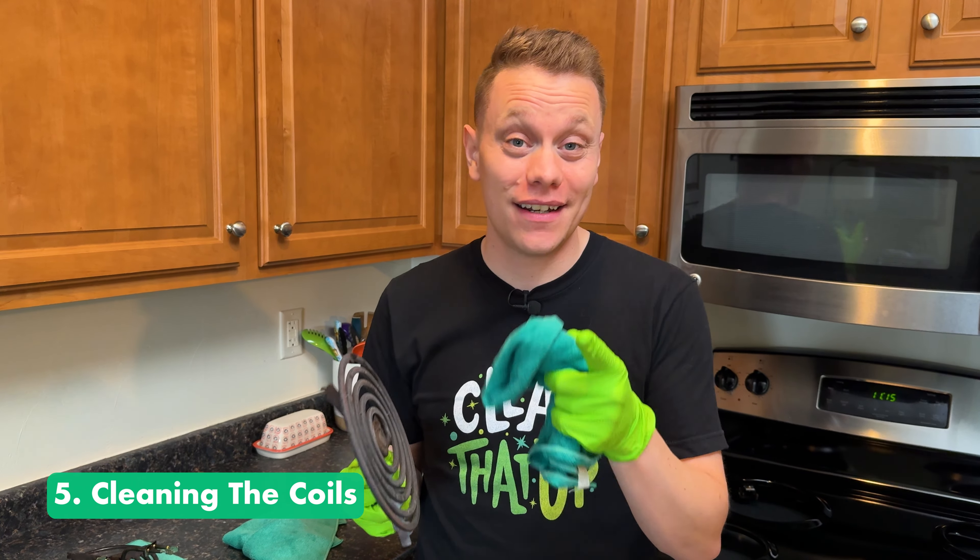So there you have it — this cooktop cleaned up great, and now you know the secrets to get yours nice and clean too. Thanks so much for watching. I want to give a huge shout out to the Clean Squad over on Patreon — thank you for supporting the channel. If you want to learn more about that, check the link in the description, and as always, I'll see you on the next Clean.